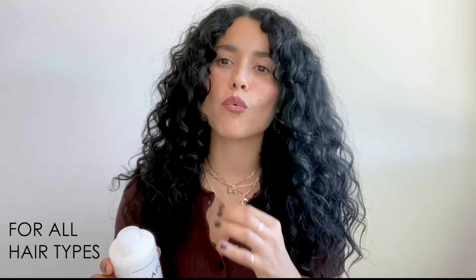On to number five bond maintenance conditioner by Olaplex. What I like about number five is that it is very luxurious, thick, and extremely hydrating while rebuilding the bonds in the hair. I use a very little bit again — and I think that's a theme with Olaplex products — a little does go a long way.